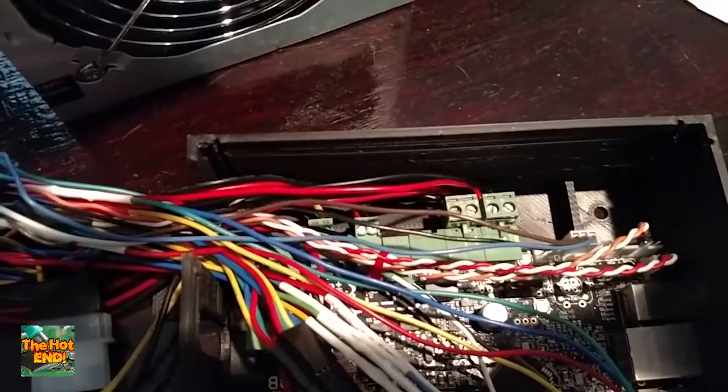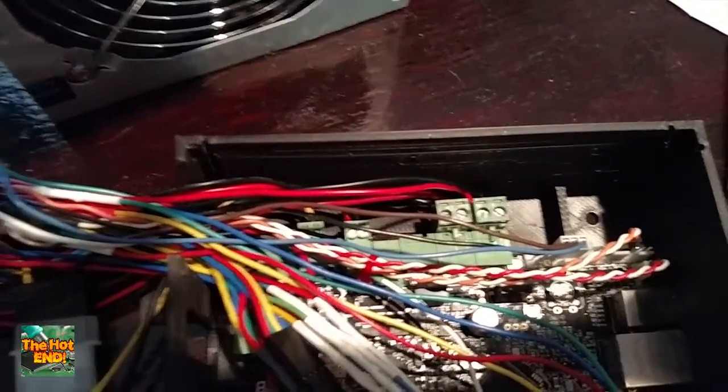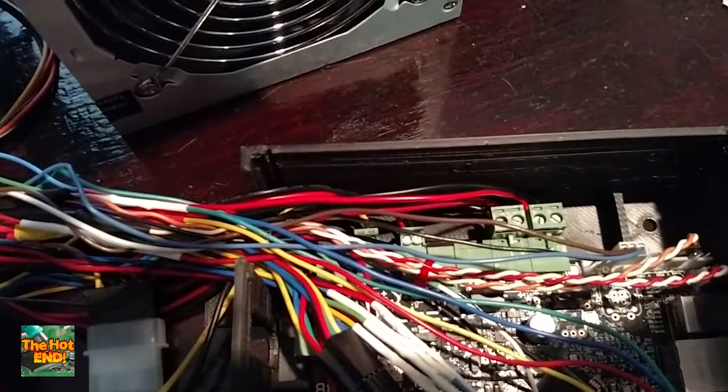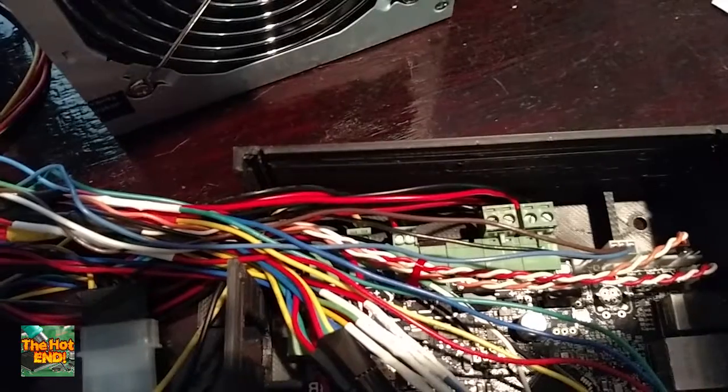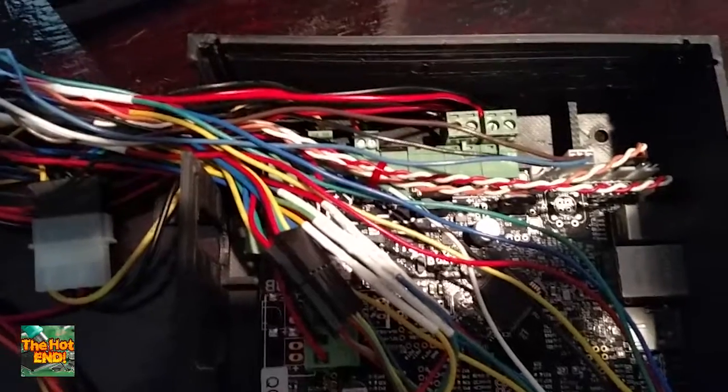On Smoothie you have a choice: you can supply the MOSFETs with power, which I chose to do, instead of putting a little bridging pin down here to draw from the main power. I would rather them have their own supply, because those pins are only designed to take two amps, and I over-engineered everything — that's just who I am.